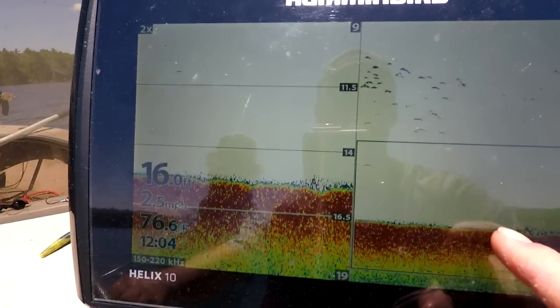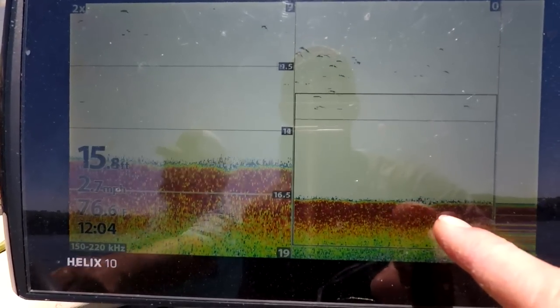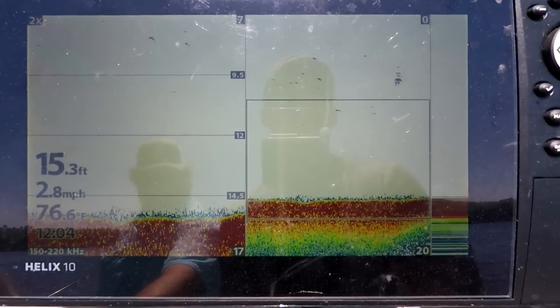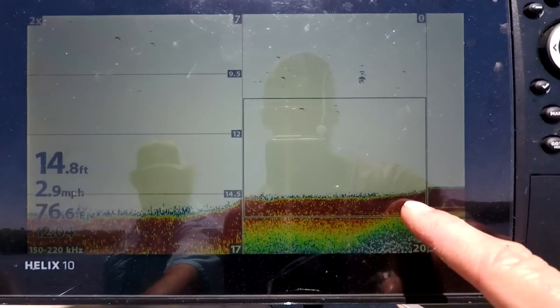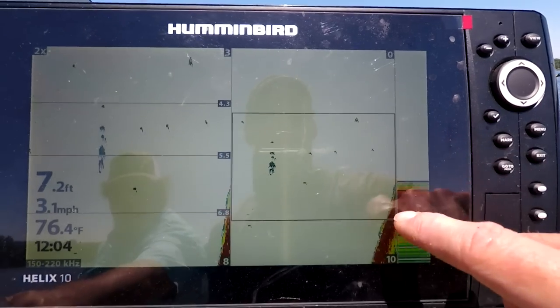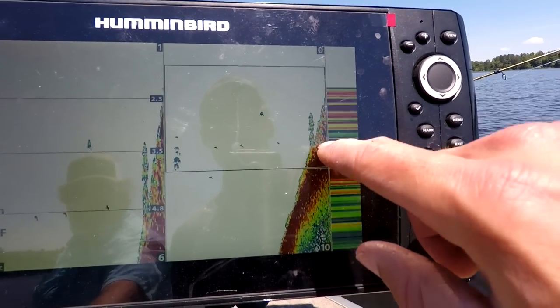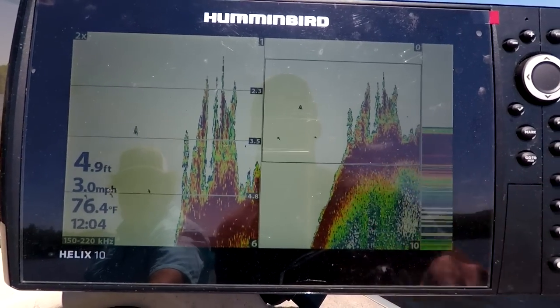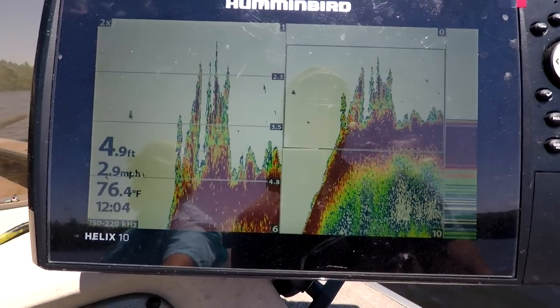Right here we've got a mud flat, and in a second the bottom is gonna get a little more solid and start coming up on a hump. You can see how it's starting to get thicker red — there's the hump right there. There's a fish right on the edge, and it's gonna keep coming up into weeds. We want to be fishing this edge right here, working all around this structure. The walleyes are just gonna cruise that edge looking for bait. We're gonna throw a marker buoy right on top of this hump to mark it, then work that edge all the way around.